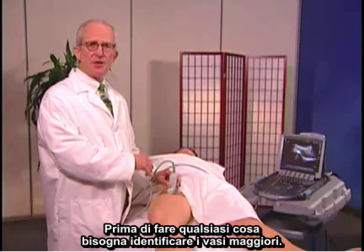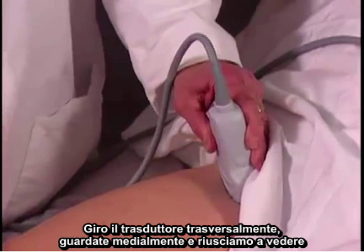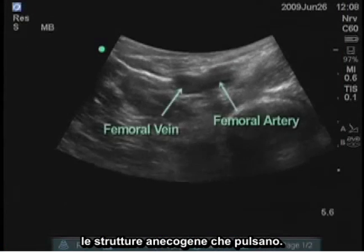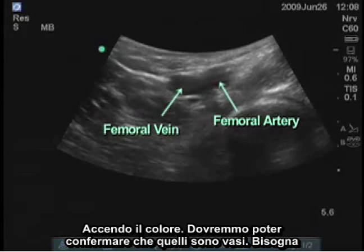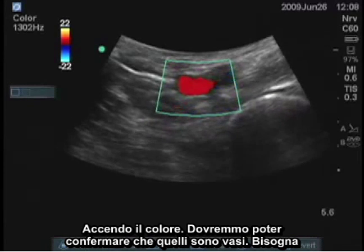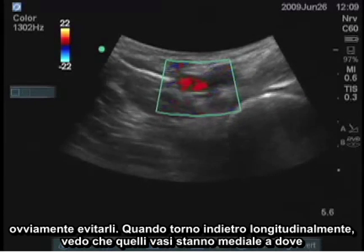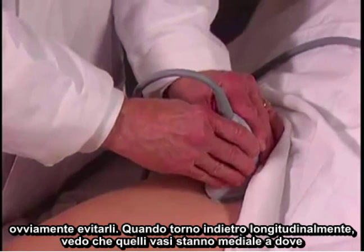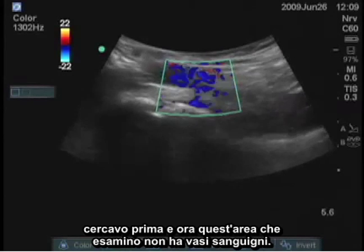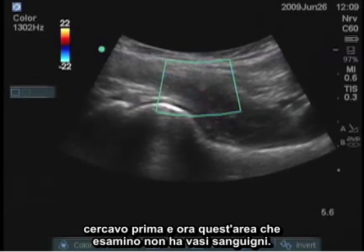Before you do anything, you want to identify the great vessels. I will turn the transducer transversely and look medially, and we can see the anechoic structures that are pulsating. I'll turn on the color — it should confirm that those are the vessels, and we want to obviously avoid those. When I turn back longitudinally, I see that those vessels are medial to where I was looking before, and now that area that I've examined does not have blood vessels.